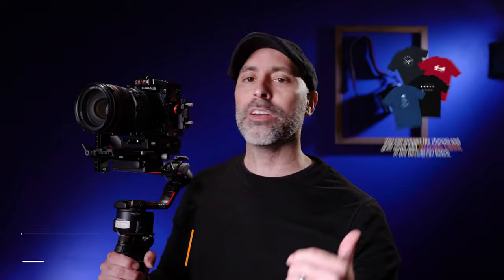When DJI first announced the Ronin RS2, I was really excited about it. It checked off a lot of boxes I was looking for in my next generation gimbal. One of the things that really caught my attention was the implementation of ActiveTrack into the body of the gimbal. I've been using DJI drones for a couple of years and ActiveTrack has been part of the drones I've had, so I was really interested to see how well it worked on this gimbal.